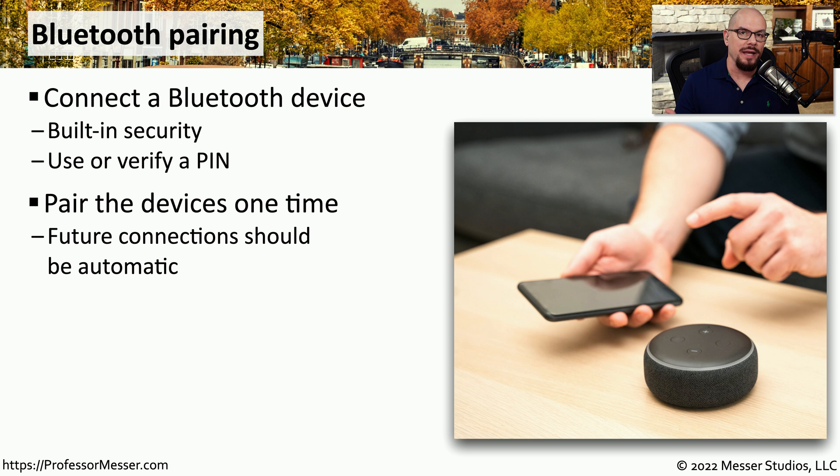This pairing process is something you only have to do one time. From that point forward, any time these devices are together, they will automatically connect and network with each other.